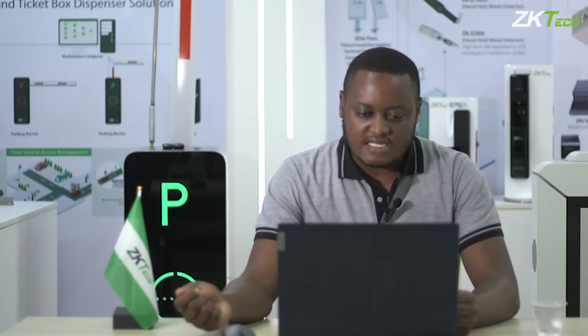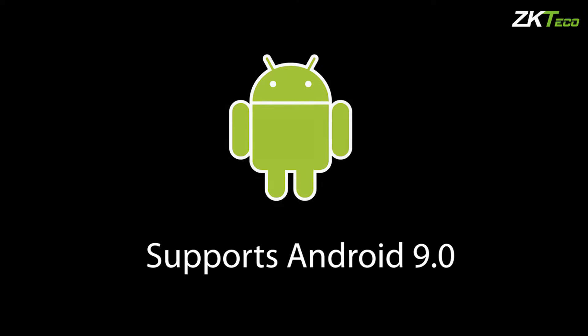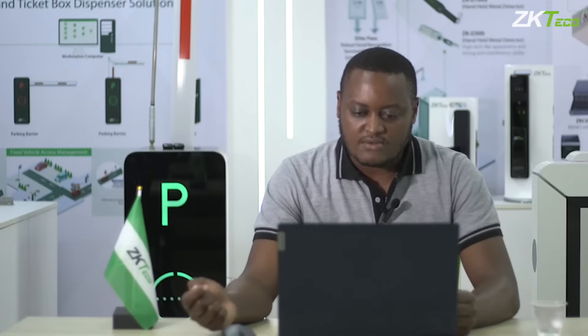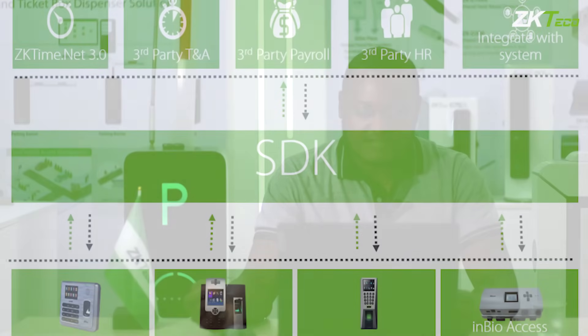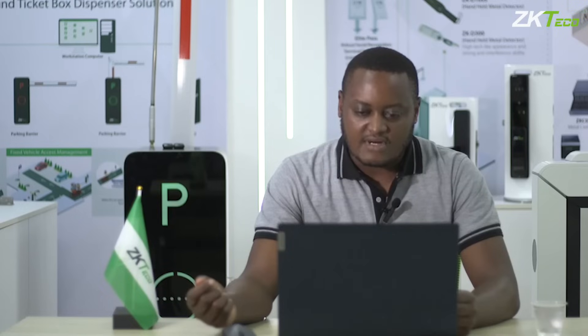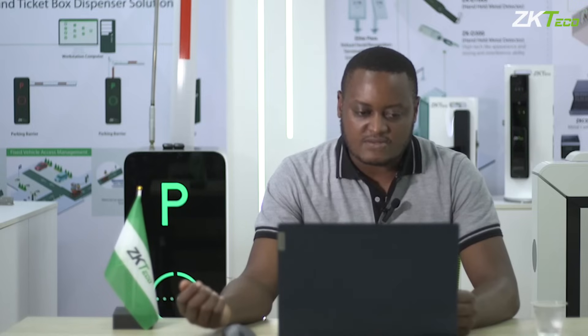This device is Android-based — it uses Android 9.0. Also, if you're looking into third-party integration, we're able to provide you with an SDK which you can use for that. If you have a different software which works well for you for time and attendance, we're also able to provide you with an SDK for the integration.